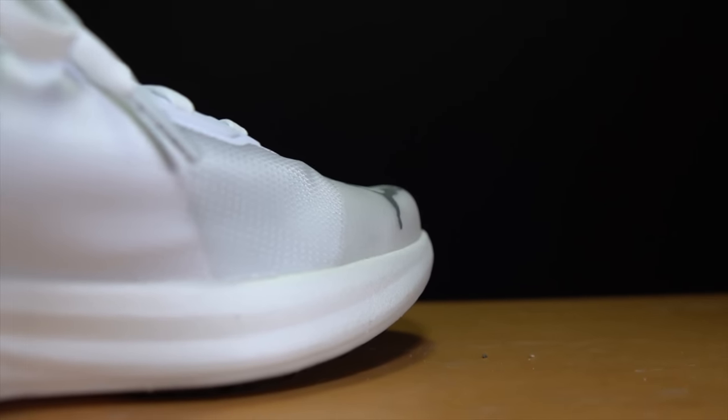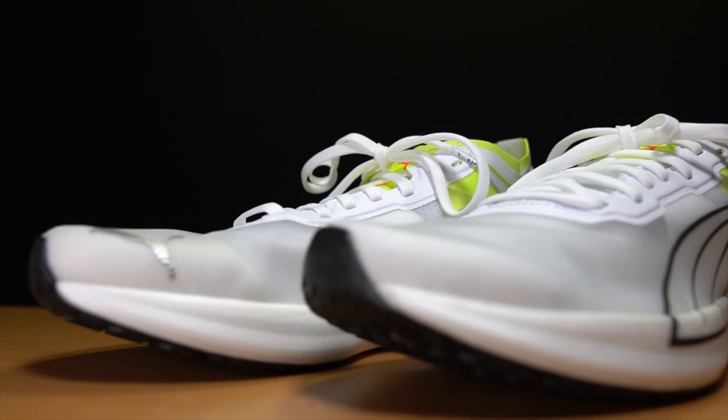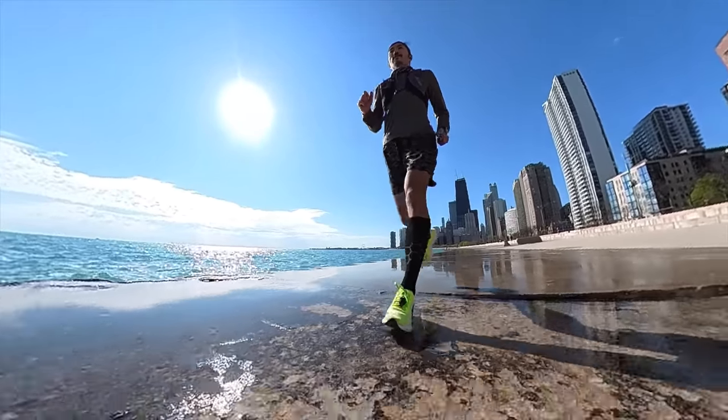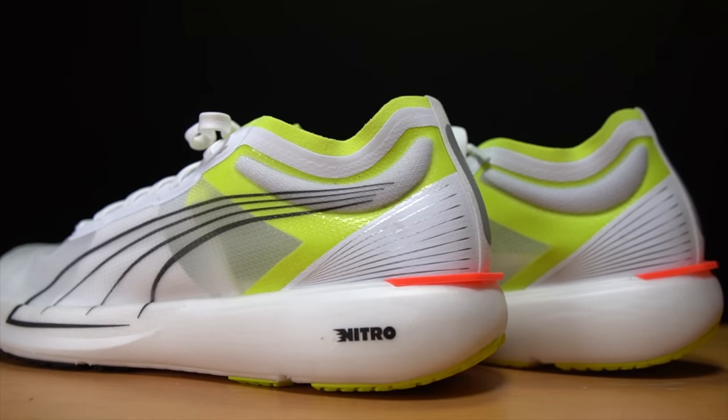Ultimately, no matter what the actual numbers are, it does have a pretty significant drop and a very low amount of stack height. As for what that stack height is made of, it's only Puma's Nitro foam. In the DV8 Nitro earlier this year, we saw the Nitro foam paired with a TPU heel counter and a carbon fiber plate in an everyday trainer. There's also a daily trainer with Nitro foam plus EVA foam. This shoe has only Nitro foam, which is why I found it so fascinating and wanted it to be the next Puma shoe I tried from their totally revamped running shoe lineup for 2021.